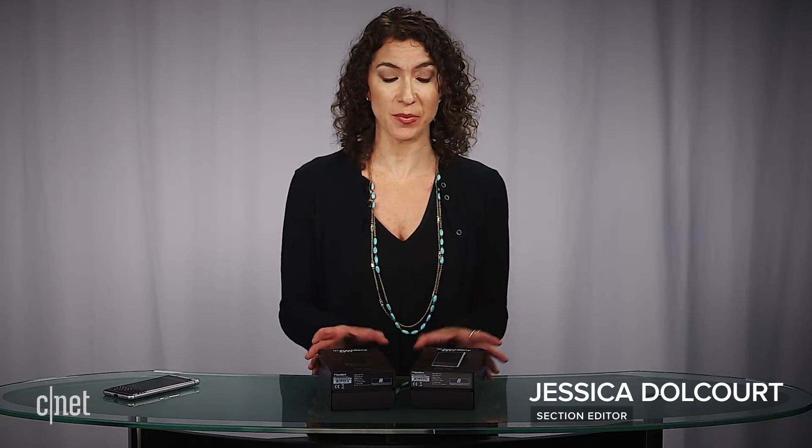It seems like every phone these days wants to have as big a screen as possible, but not the BlackBerry Key 2. The Key 2, which updates last year's BlackBerry Key 1, is all about the keyboard.